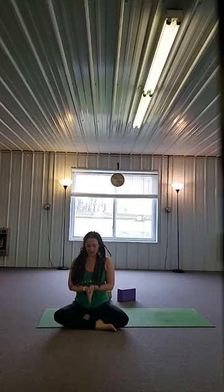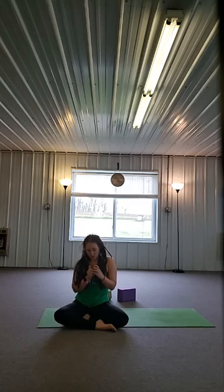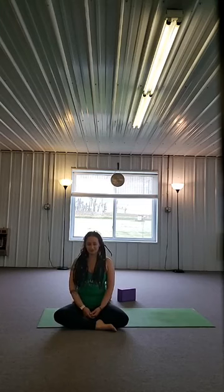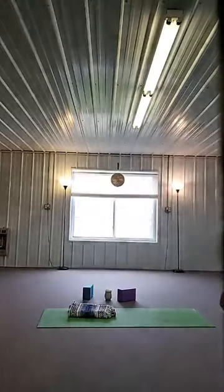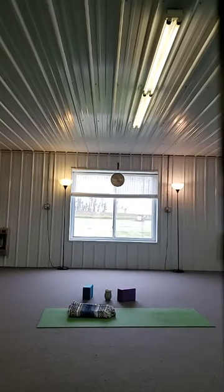Nice and slow, start to wiggle your fingers and your toes. Carefully bring your knees to your chest and roll to your right side — into the fetal position, curled around the navel. Then pressing the left hand into the floor, come all the way up to seated. Bring the hands together in front of your heart and bow your head. Thank you so much for practicing with me today. I'm so grateful for all of you. Namaste. Or if it's not your practice, happy moment — take care. Bye.